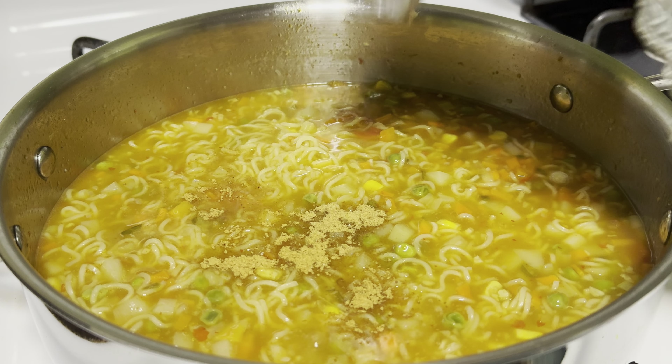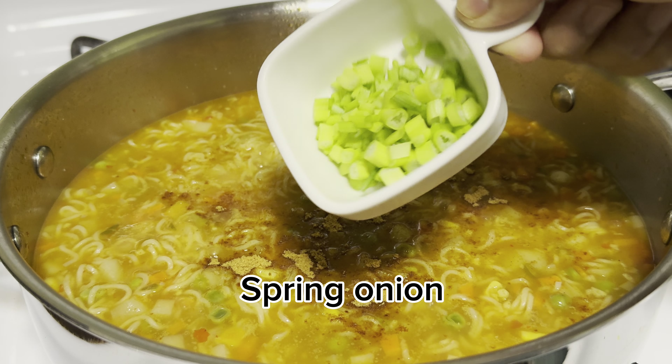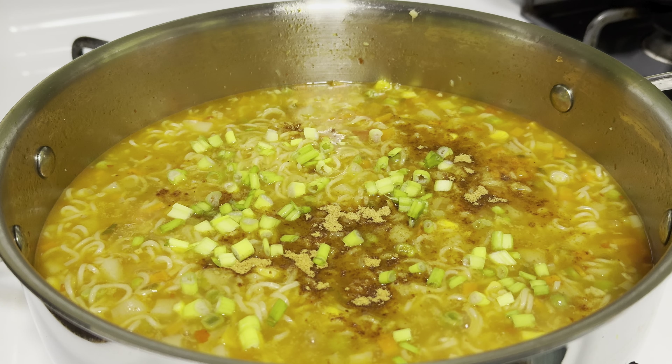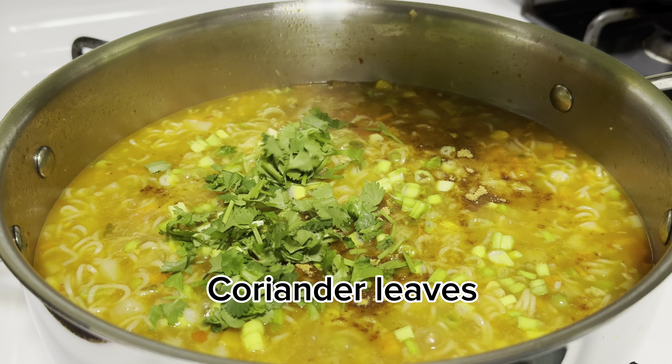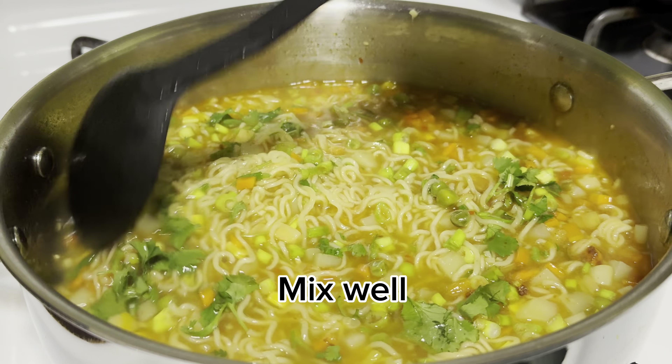Add noodles masala, spring onion, and coriander leaves. Mix well.